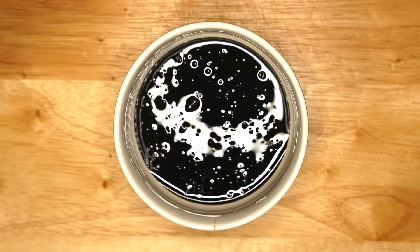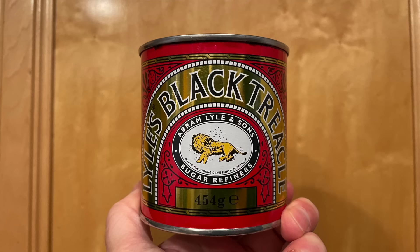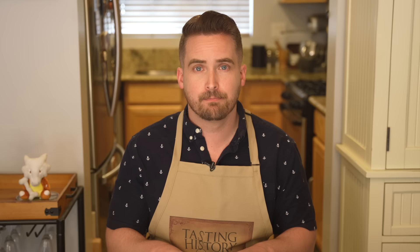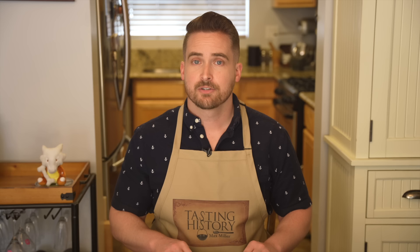You can take rolled oats and blitz them in a food processor to make a more medium oatmeal. Four tablespoons or 55 grams of lard, four tablespoons or 55 grams of butter, three-quarters of a cup or 225 grams of treacle. Treacle is any uncrystallized syrup made during the refining of sugar. Different versions of the cake use different types — sometimes black treacle, similar to molasses, and sometimes golden syrup. Dorothy Hartley, something of the end-all and be-all on the history of English food, writes that Parkin treacle was often the old-fashioned reddish loose treacle or equal parts black treacle and golden syrup mixed.